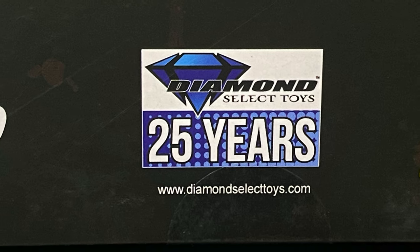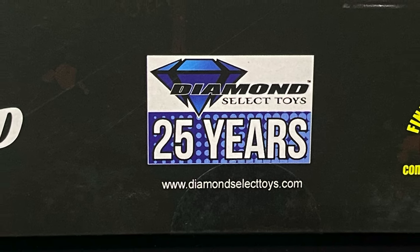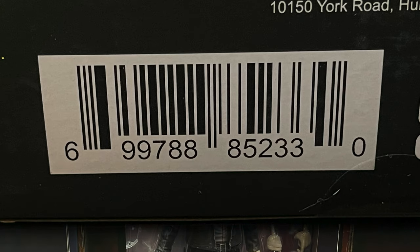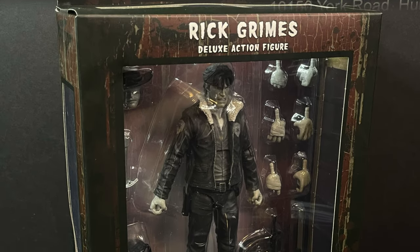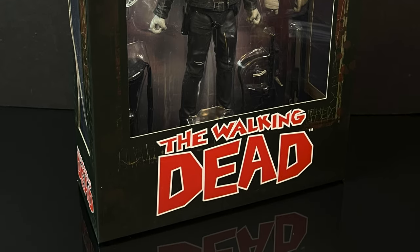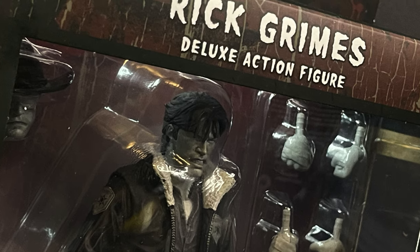25 years of Diamond Select! Congratulations — I can't believe how the time has flown. Here's the barcode; I'll put links down in the description below for Amazon. The other figure in said wave — we have the samurai, but of course we need the cowboy. And of course I'm talking about Rick Grimes himself.